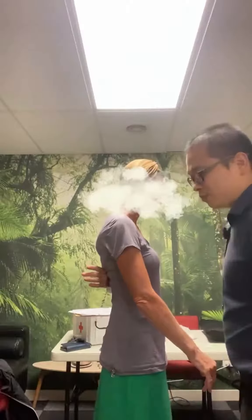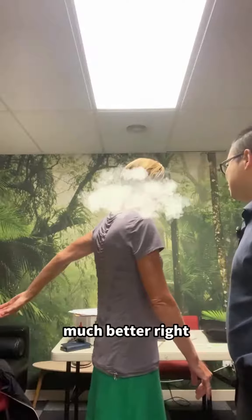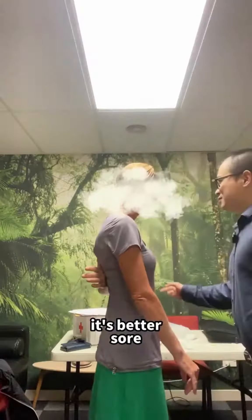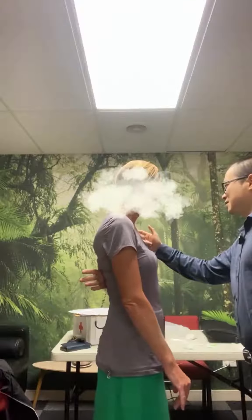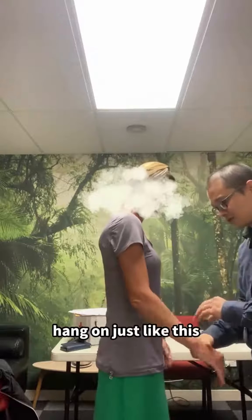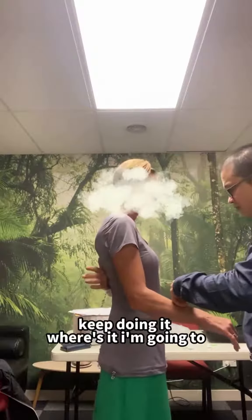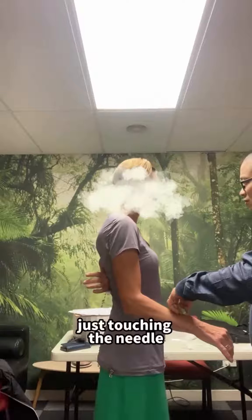Put it back — yeah, even up there it's better. But where is the pain? Outside, here? I think more on the front, actually, and here. Yeah, you can put it around — okay, hang on — just like this. Okay, keep doing it. I'm just touching the needle.